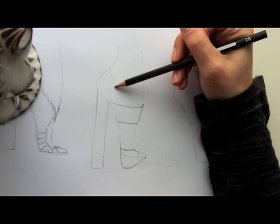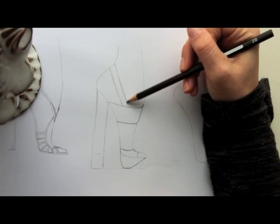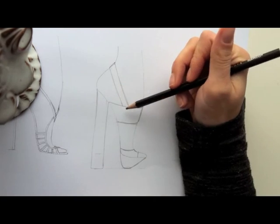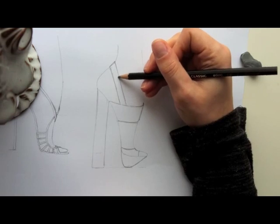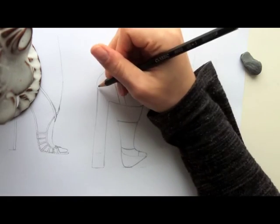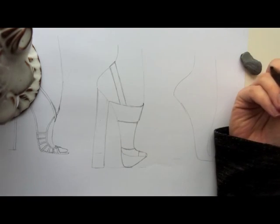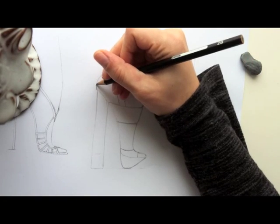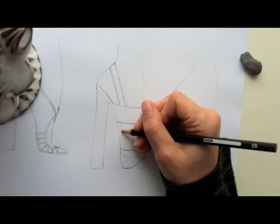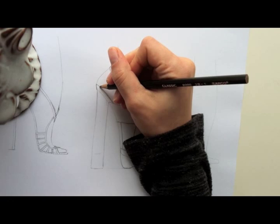I'm going to start the ankle strap here and bring it down, then bring it around just a little. Let's just do a plain strap on this one. Because it's a sandal, you need to put in an insole board, just like we did on the last one. I'm going to do a little bit of a thicker insole board, just to mirror the thickness of all of the straps. And since it's a city sandal, usually the thicker the insole board, the more comfortable the shoe is. Let's say this one has a footbed.